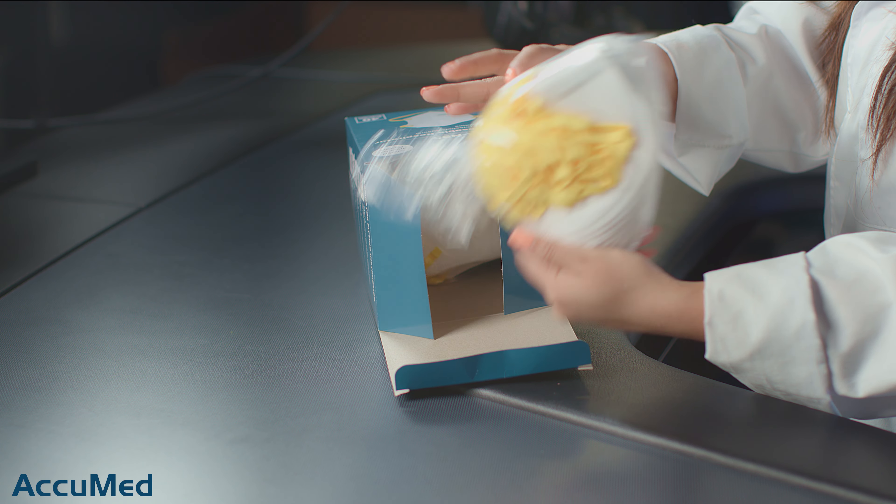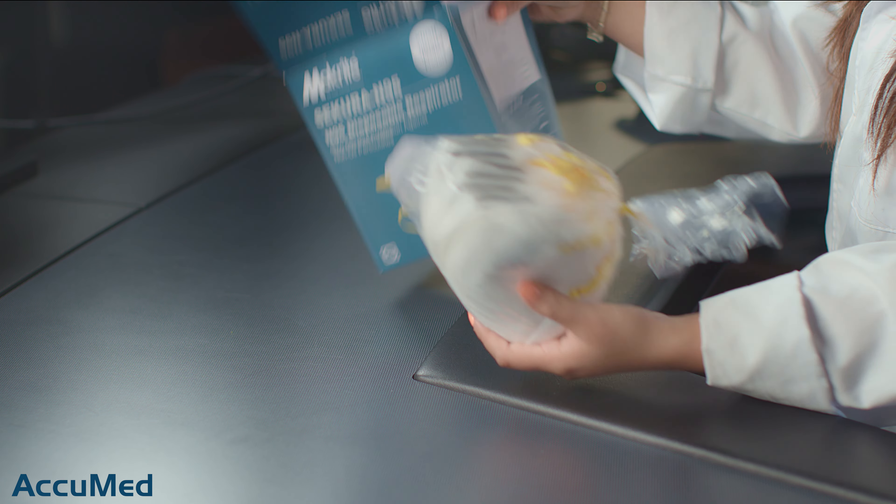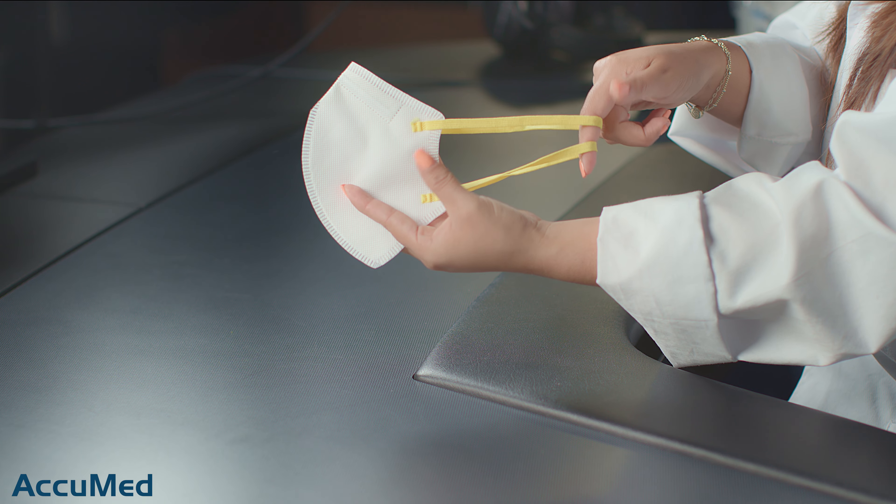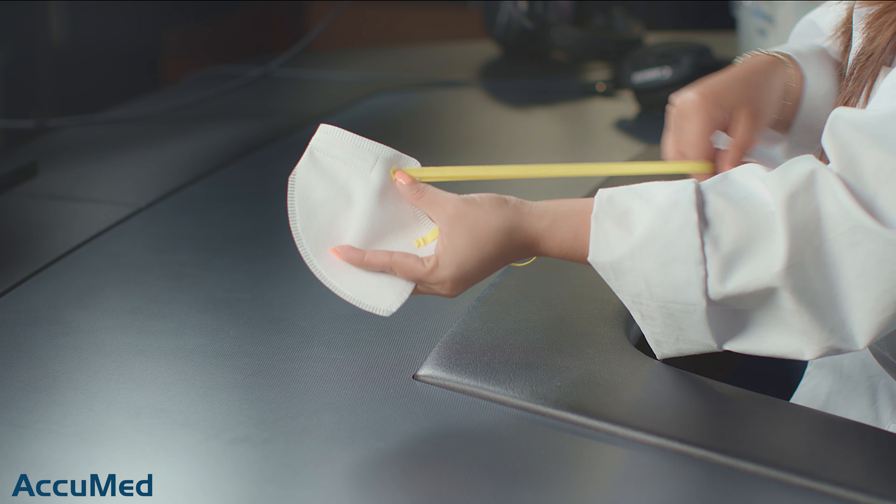Now let's go ahead and take a look at these respirators. They come in two bags, so I'm guessing each bag has 20 — very thin. They also come with the ribbed headband straps, which personally are not my favorite. These tend to be more uncomfortable to wear, so I'm going to see how this fits on my face.